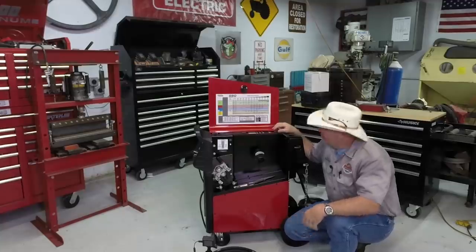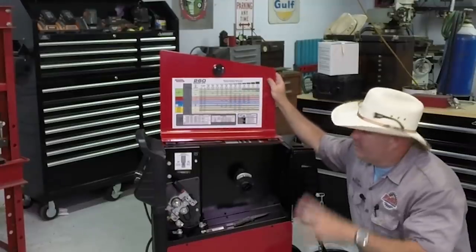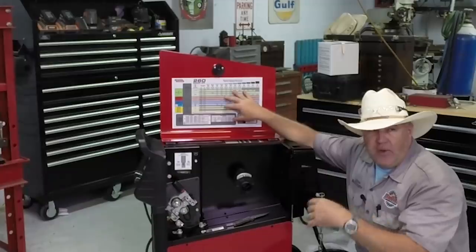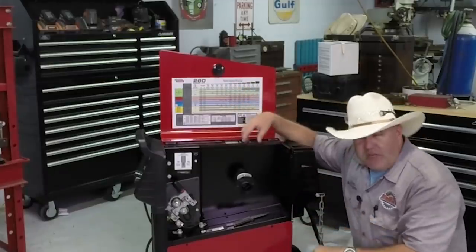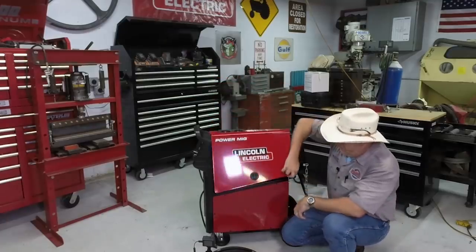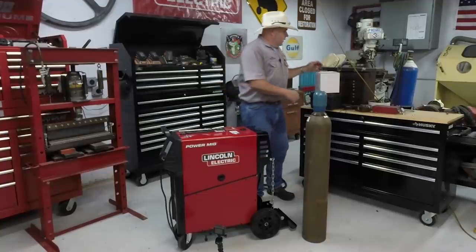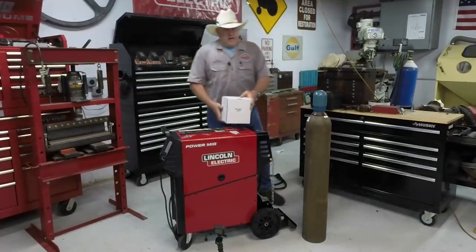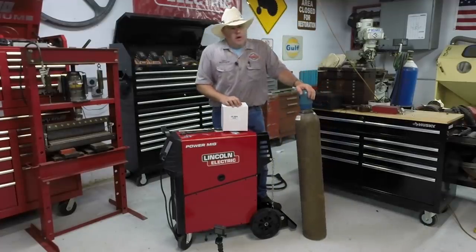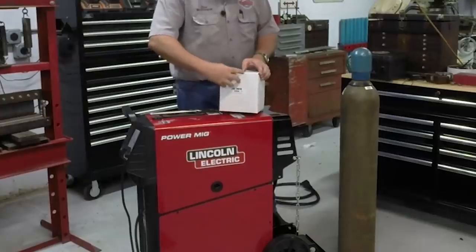If this machine is anything like the 210 MP, we probably won't need most of the reference material, but it's pretty handy to have guides to go back to if you ever have any question about where the machine says it should be set up. Now let's put a bottle in the tank. What I'm going to put on here today is 75/25 argon CO2 blended gas. Here's what comes with the machine — this is the regulator box with the hose in it.